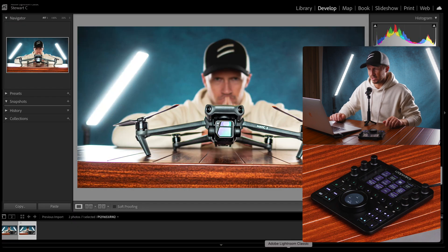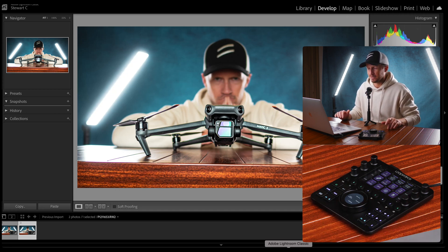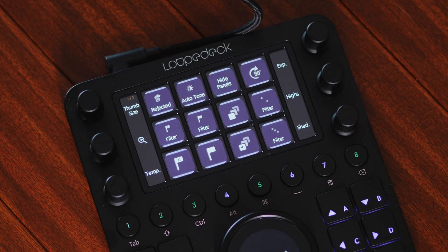Switching across to Lightroom — here we are, I was working on a thumbnail. Now things look a little bit different here. As much as these buttons all change depending on what application we're using, sometimes depending on what module we use within our software, those buttons also change. We're in the Develop module at the moment where you do your color correction and color grading on photographs. But if we were sorting photos — ranking, rating, and categorizing in the Library module — everything changes. Now we have our filter options and categorization options.